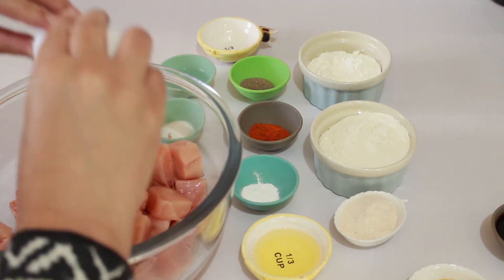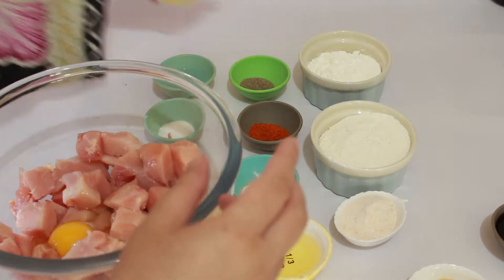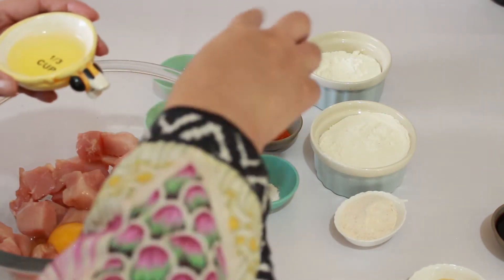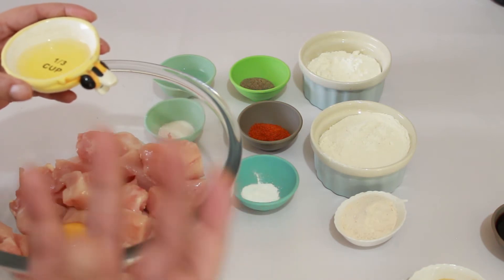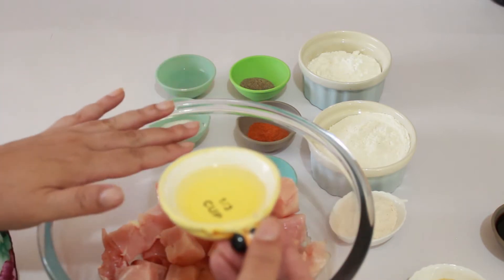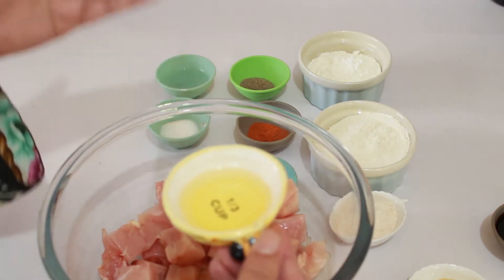We add the oil so that when we prepare the batter with the chicken, it becomes sticky and the chicken pieces stick together. This is a tip: when you add the oil into it, when you fry it, the pieces will be separate.